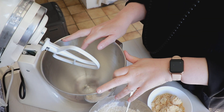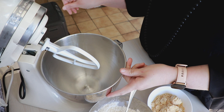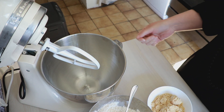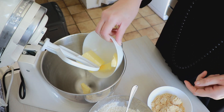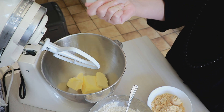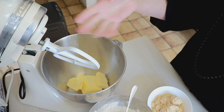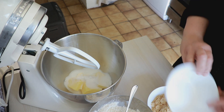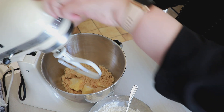Moi j'ai fait la pâte à cookies au robot. Vous n'êtes pas obligés, vous pouvez la faire à la main si vous souhaitez. Quand je l'ai fait au robot, j'ai bien utilisé la feuille — je trouve que ça va mieux qu'avec le fouet. La feuille va bien pour tout ce qui est pâte biscuitée, pâte brisée, pâte sablée, pâtes à cookies. On va mettre le beurre, le sucre normal et la vergeoise, et on y va au mélange.